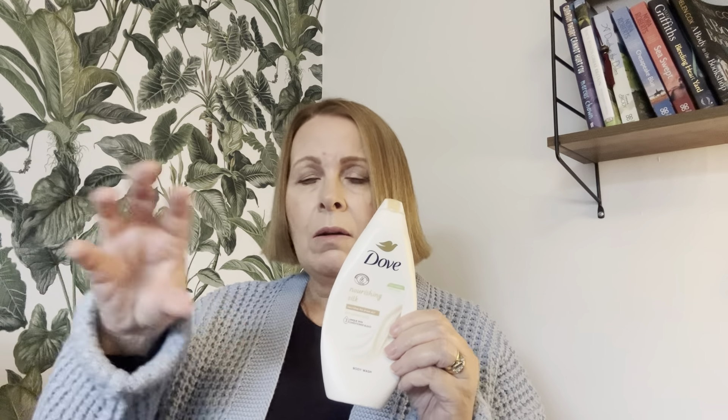This is the Dove Nourishing Silk Body Wash — Nourishes Dry Skin. It smells lovely and it feels luxurious, but I only had a little one. The only problem I have is because you've got to squeeze it out — I really struggle with the squeezing, especially towards the end, and I ended up leaving some product in there. I would definitely re-buy this Dove. It smells lovely and feels very creamy, but I want to see if they do a pump bottle I can sit on the ledge in my shower.